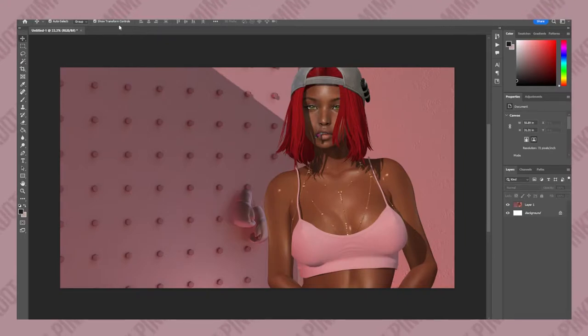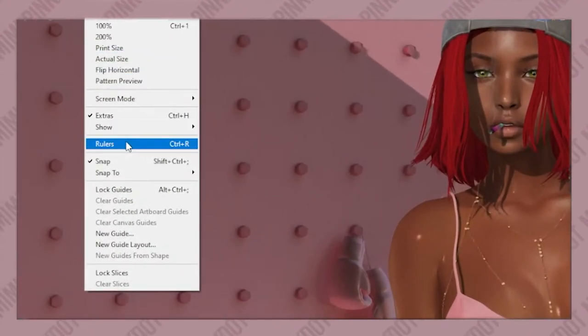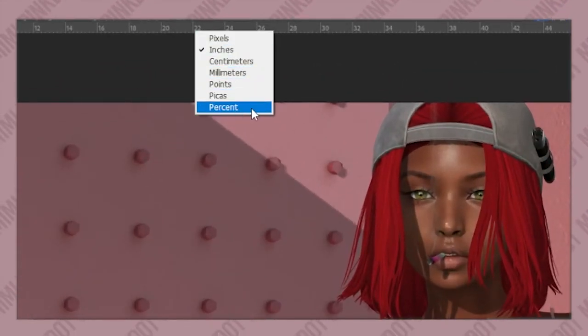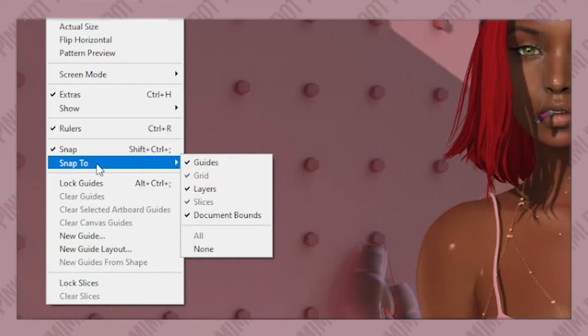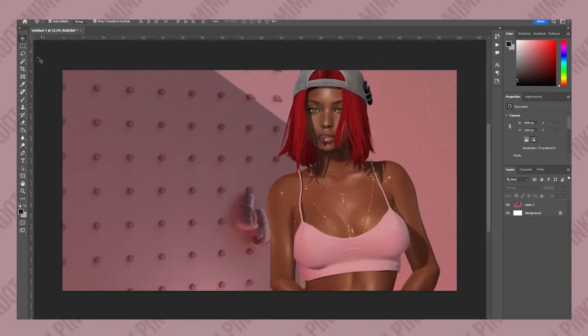What we want to do first is click on the View button and then go to Show Ruler if it's not already showing. Then right-click anywhere on your ruler and change the measurement to percent. Now click on View again and make sure you have Snap selected. You can see my settings here. Now we can see the measurements of our picture.